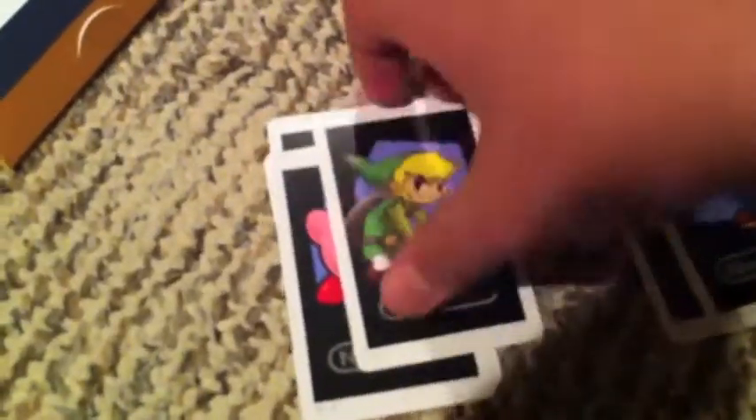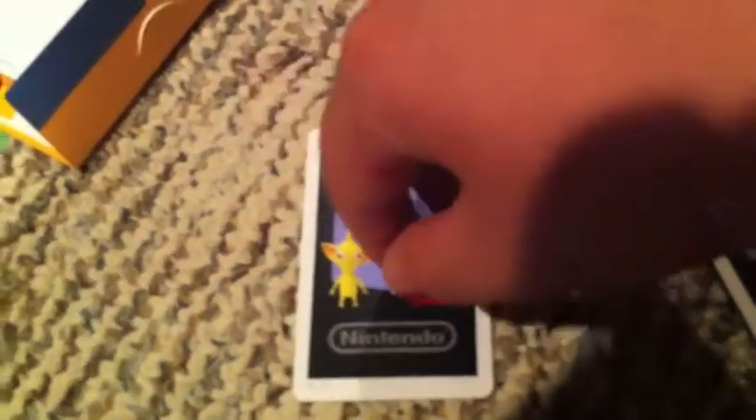This is a continuation of the video — I'm sorry I forgot to show you guys the AR cards. There's the question mark block card, Mario, Link, Kirby, Samus, and a few others I forgot the names of. These are the AR cards, which I'll show in more detail in the review video of the Nintendo 3DS.